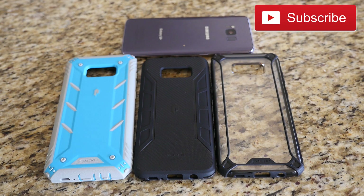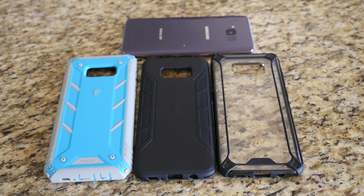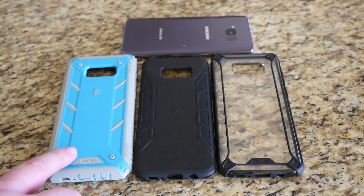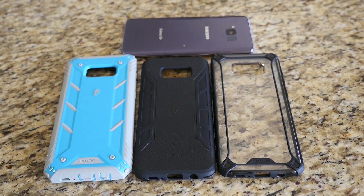What is going on guys, GregglesTV. I've got three cases here from Poetic. On the right we have the Affinity Slim fit case, goes for about eight dollars. Next up we have the Poetic Carbon Shield, which is going to be about $9.95, and then this rugged case by Poetic is $14.95. So very inexpensive, all three cases.